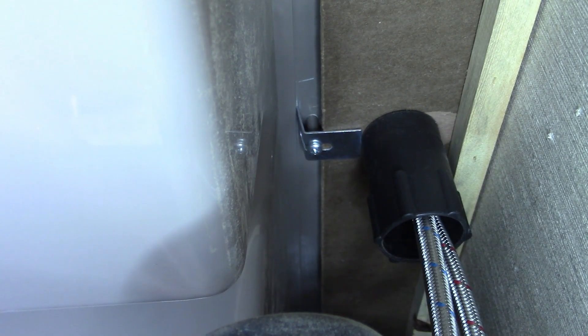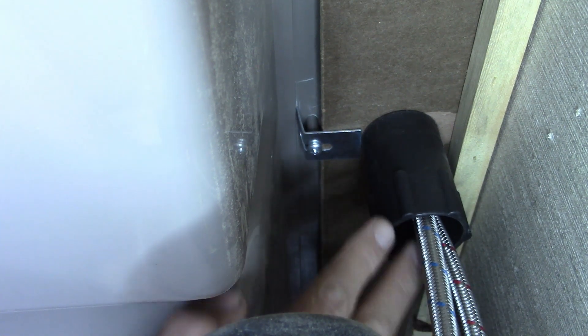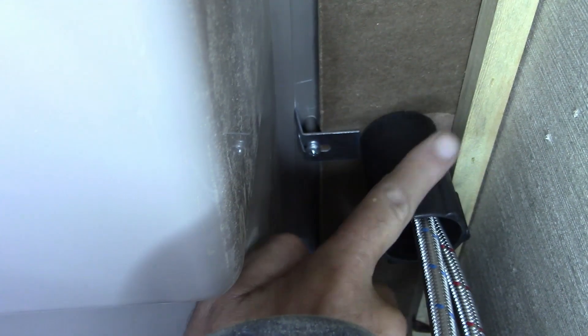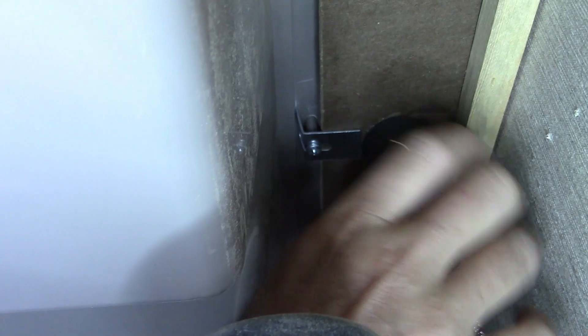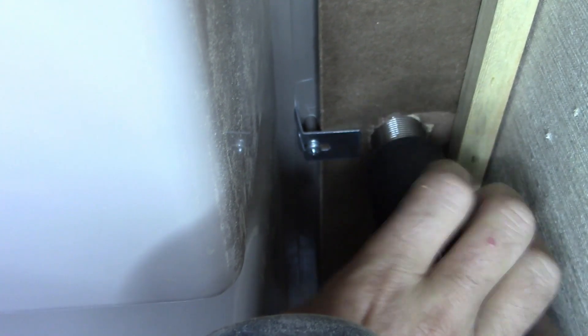Alright, I've got you positioned underneath the sink so you can see what it looks like from the bottom. Right here are the hoses for the water lines. And this right here happens to be the nut that holds the faucet in. So let me just undo that real quick and show you — you can see it started on quite a ways. That's the way ours is.